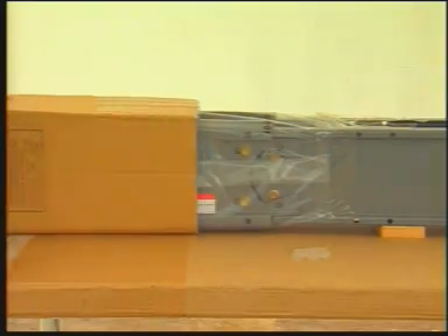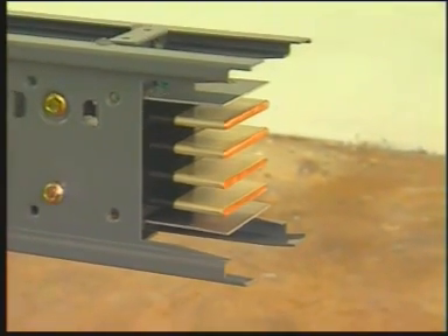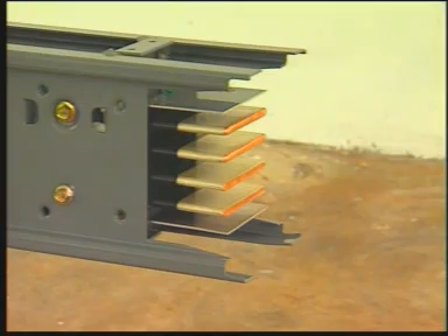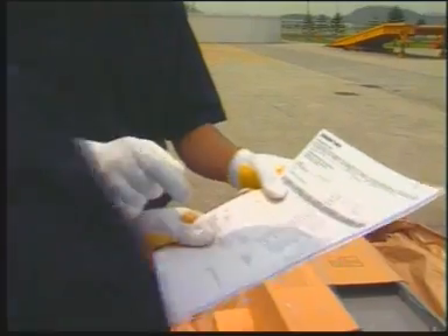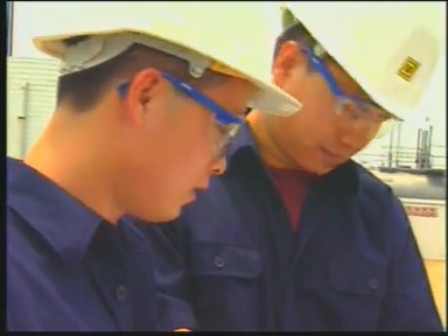Remove and discard the plastic protective cover of the busway system. Inspect the busway system closely, watching for breakage, oxidation, rust, and puncture. Read the instruction and the assembly chart carefully. Each busway catalog number and assembly chart should match.